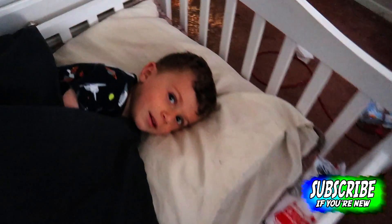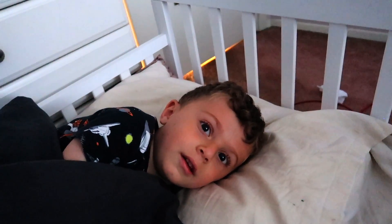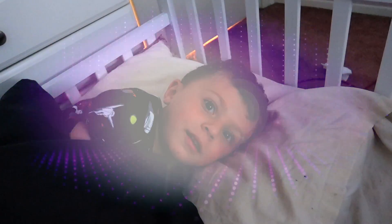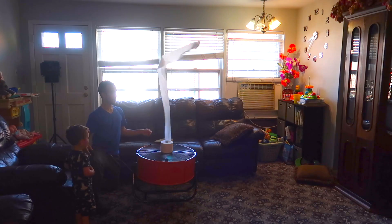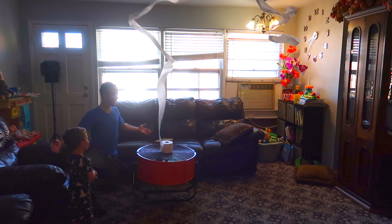Good morning! Guess what? I want to show you something. I got a big, huge, giant... Whoa, look at that.